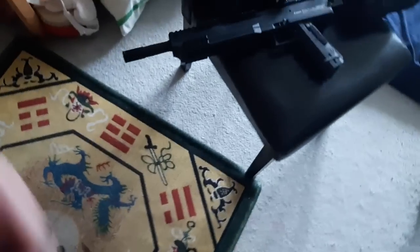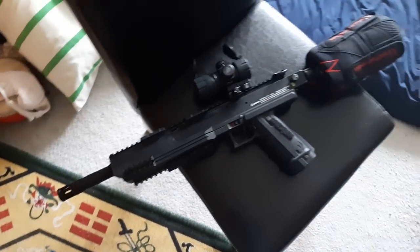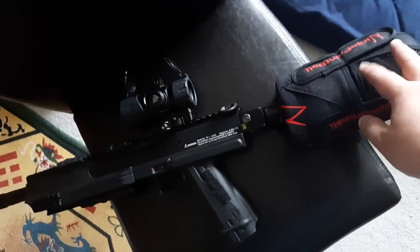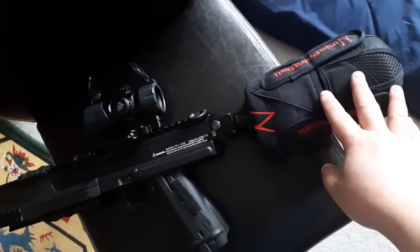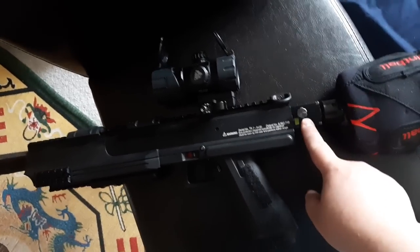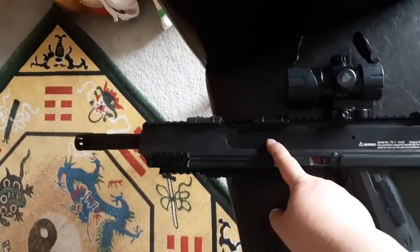Let me show you my setup. That's the T9.1 with the LabCro 16-inch barrel. This is a 38ci or 32ci ninja tank. We have the ASA at the rear, and also tuned up the velocity, the O-Ring inside, and my sight.